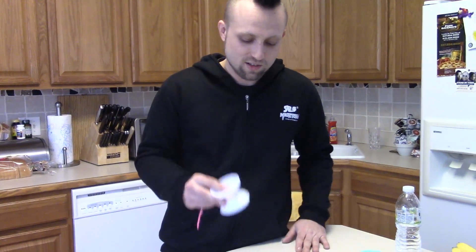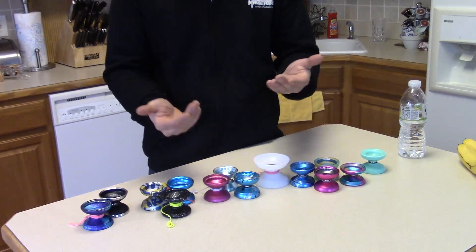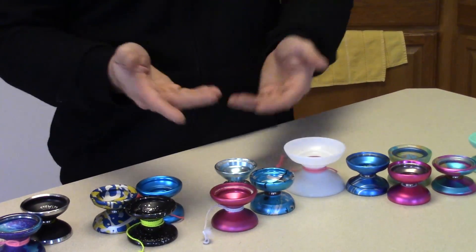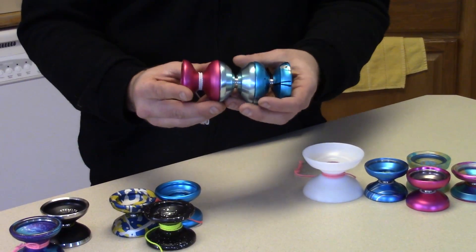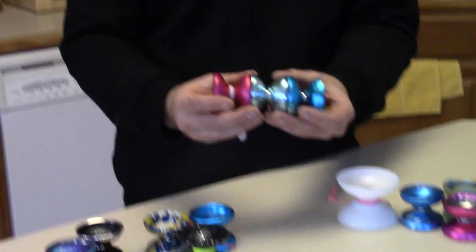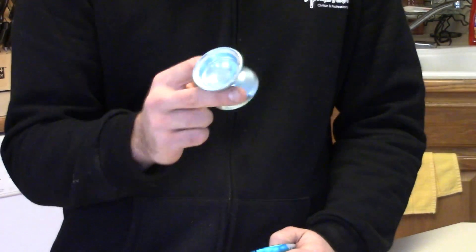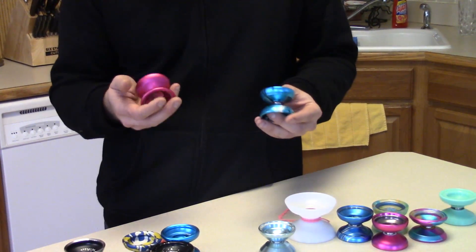Next we have three Duncan yo-yos all around $45 — the Strix, the Barracuda, and the Grasshopper. They're all pretty similar but slightly different depending on your style. The Strix is pretty good for finger spins; you can do them on the Barracuda and Grasshopper as well, just not as well. The Barracuda has a step-up shape, the Grasshopper is more mellow, and the Strix is kind of in between.